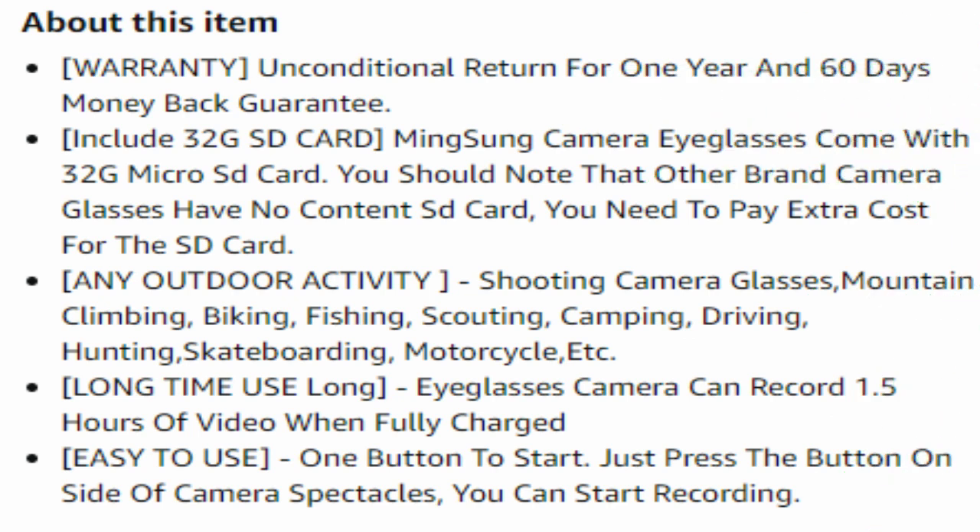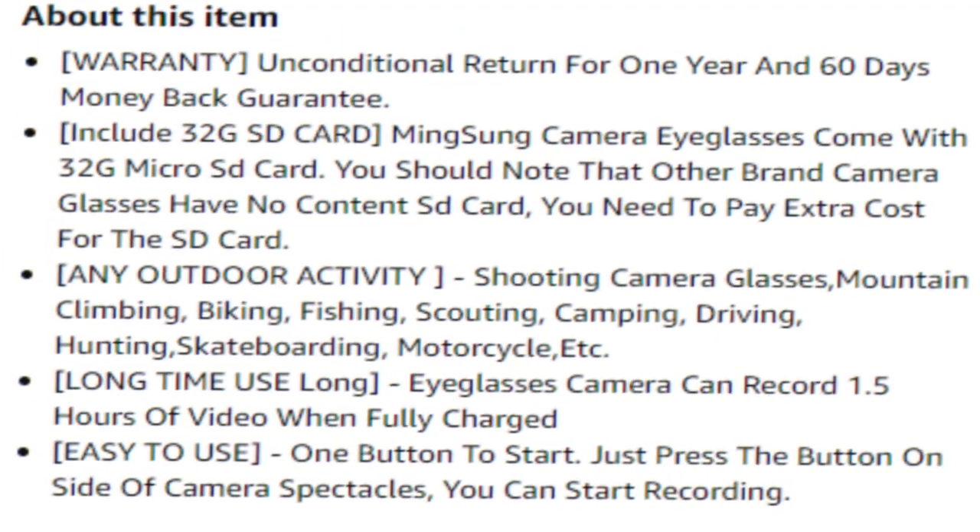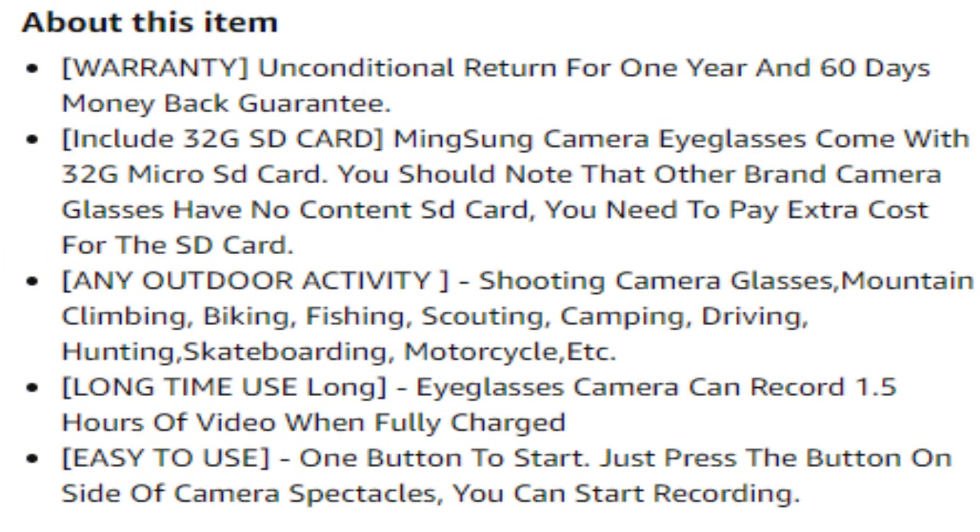Today we got the Ming Sung camera video sunglasses, made in China. These can be purchased on Amazon. They have an unconditional return for one year and a 60-day money-back guarantee. They include a 32-gigabyte SD card, which most things you purchase online do not include, so that's kind of cool.